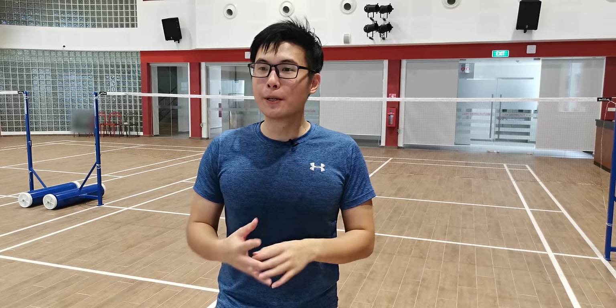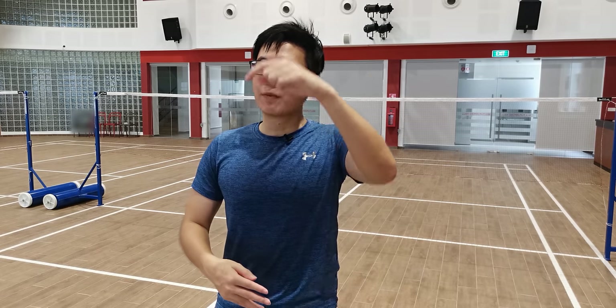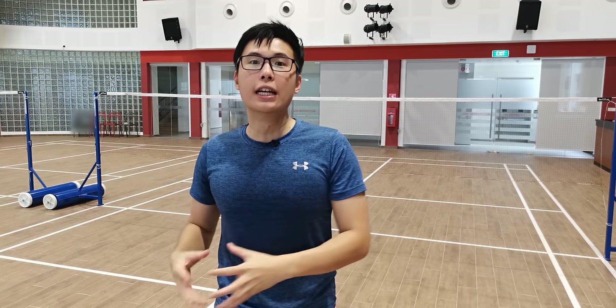Secondly, the slice smash slows the shuttle down. Apart from being deceptive in direction, it means it's going to be a lot harder for your opponent to control the shuttle — you smash hard, but the shuttle slows down so they can't control their strength anymore and need to adjust. That being said, some of the problems of doing the slicing smash is that it's not very effective in killing your opponent outright, because slowing the shuttle down makes it easier to retrieve, even if harder to control. Bear in mind, usually people use the slice drop shot a lot more than a slice smash, but it's tough to use.